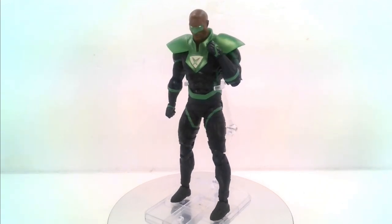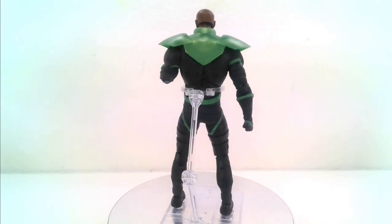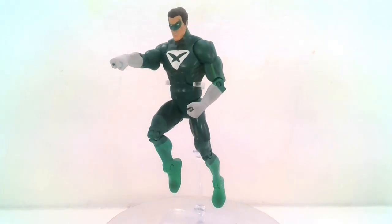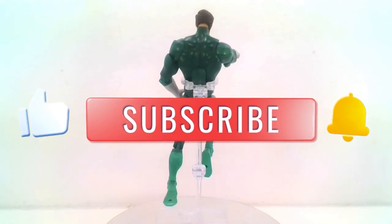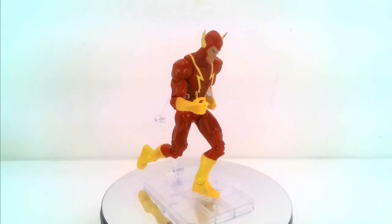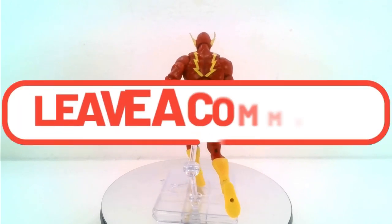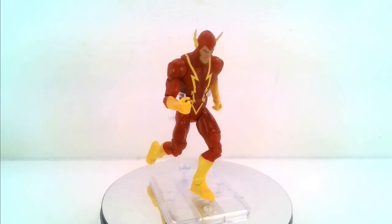I am on the fence about getting the larger scale GI Joe figures, so if you want to see those, leave me a comment below and I'll start picking those up as well. If you haven't done so already, hit that subscribe button, become a member of this channel, and hit that bell notification so you can be notified every time I put out a new video. Share these videos on all your social media platforms and smash that like button — it helps with the YouTube algorithm. If there's anything in particular you'd like to see on this channel, hit me in the comments. Once again, I'm Sergeant Geek, signing off.